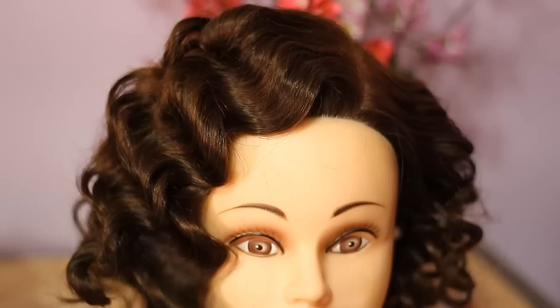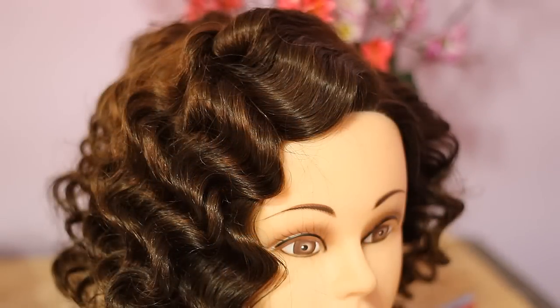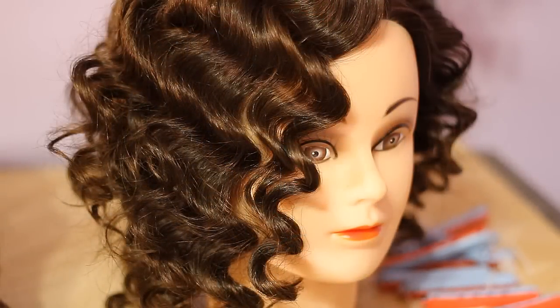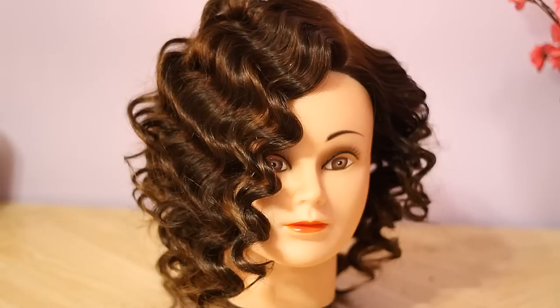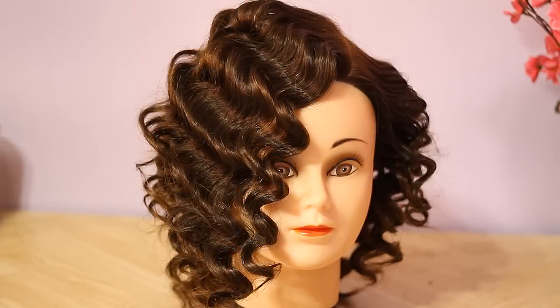It actually reminds me of retro Hollywood waves. I really like the waves and you can leave them as is. I like the volume and the body that it gives to your hair.